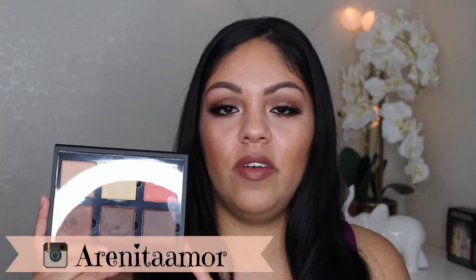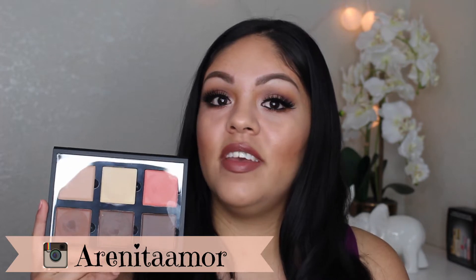Hey everyone, welcome back to my channel. I hope that everybody is doing well and today I'm back with the first impression video on a new product that I bought and I'm excited to try it out. So I'm going to be trying out the cream contour kit from Anastasia Beverly Hills. If you guys want to see if I liked it, how it worked for me, then keep on watching.